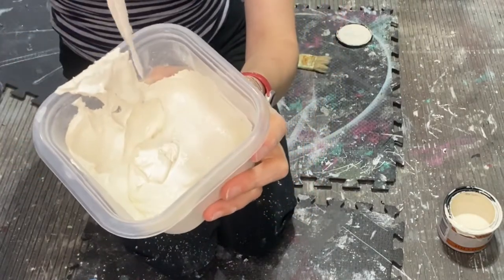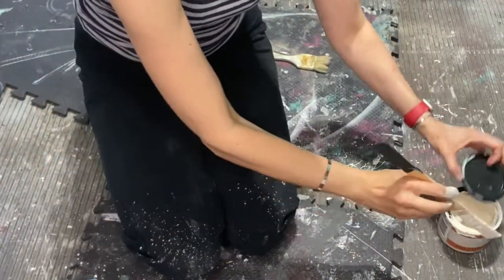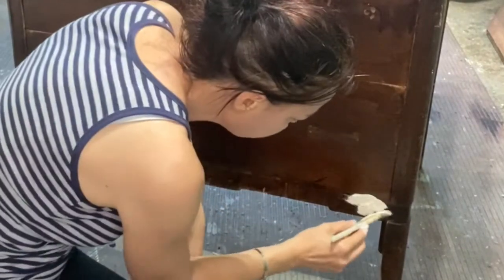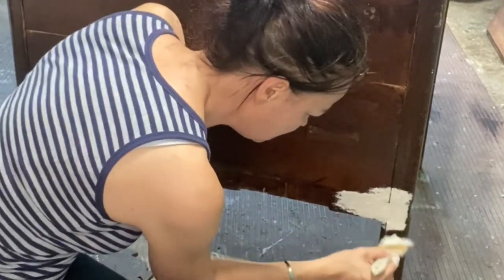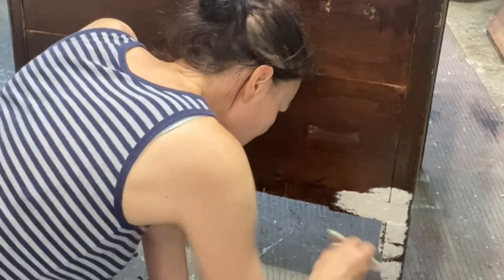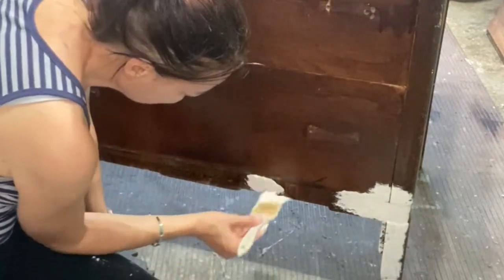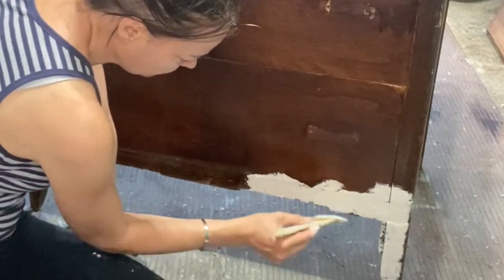I think you would call that stiff peaks if you were using a mixer. Let's see how this works. I've got an old chip brush because I anticipate throwing it away when I'm done. I watched a few videos on this and they say you really want to dab it, sort of stipple it on. A lot of people say block it on. Down here there's a lot of veneer missing — I think this is a perfect little workaround for that.